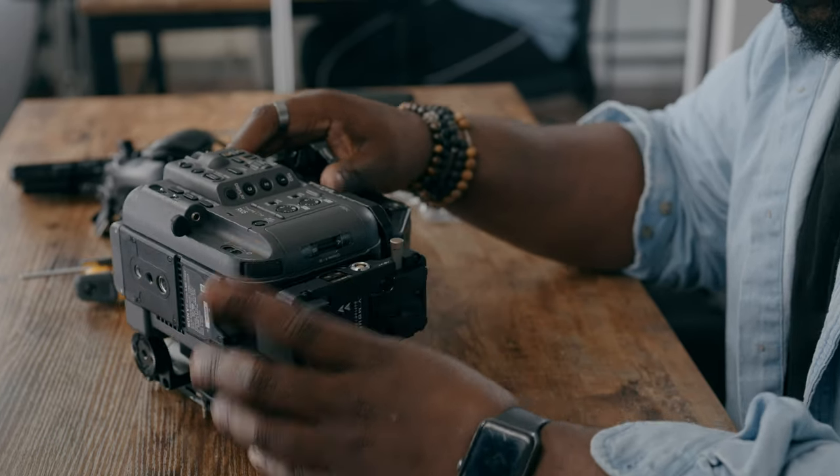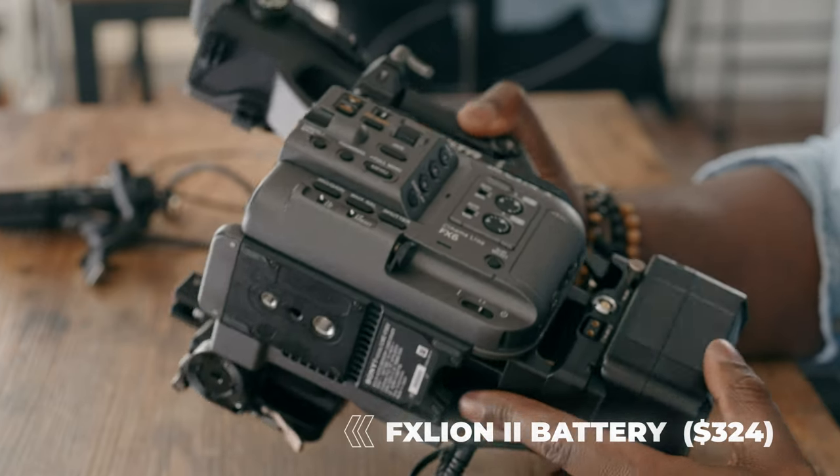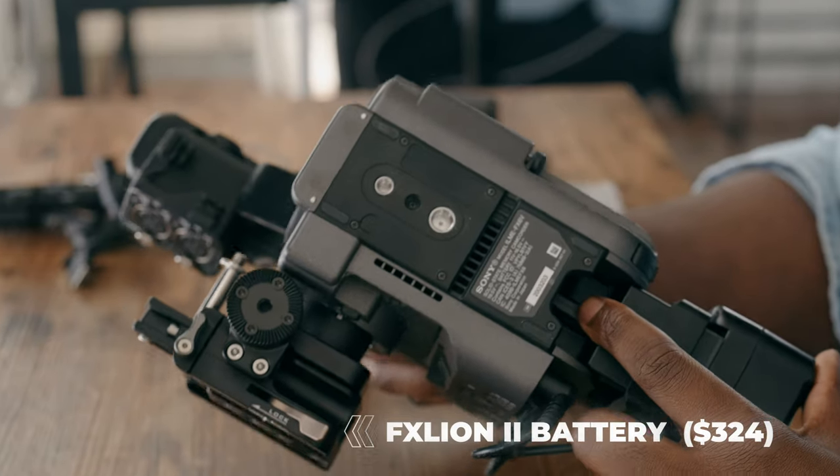Now once your top, side, and base plates are on, we're still going to need to power everything, which means I'm going to use the Tilta V-Mount battery kit for the Sony FX6. This is something you've probably seen before and it's going to sit right where the battery should go. I'm going to power this with my FX Lion Nano 2 battery, which gives me enough juice, especially for shoots where I'm just capturing some vertical content.